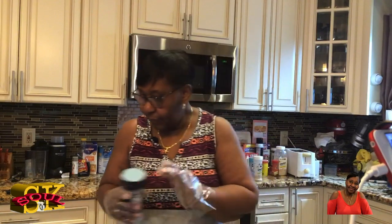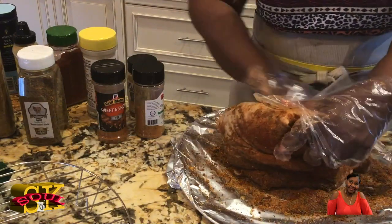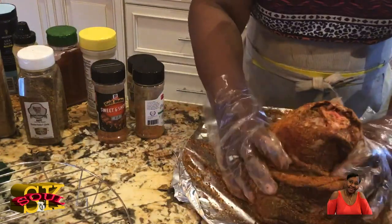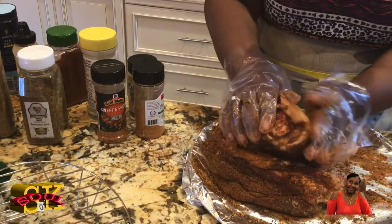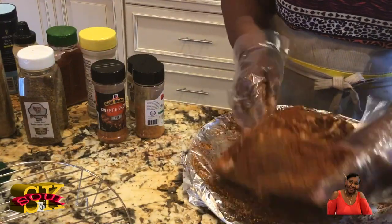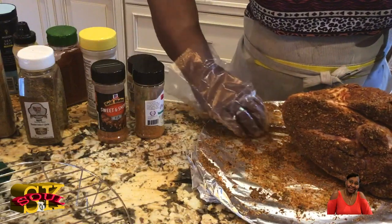Now I'm going to rub all this stuff in — getting it into all the crevices, all that fat, really making it stick. Look at that — get the front end here, get it all in nicely. That's what I want — all of this rubbed in. Very nice. I'm good with this so far.